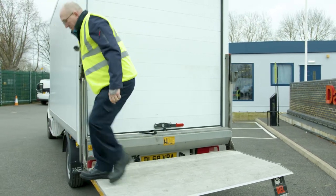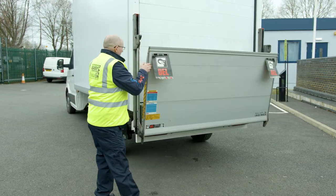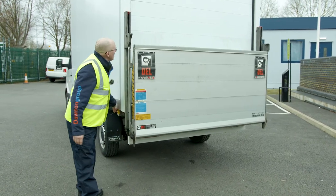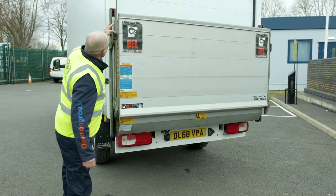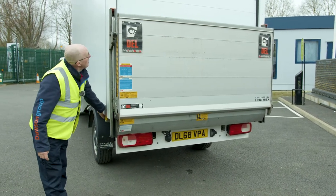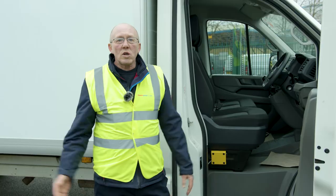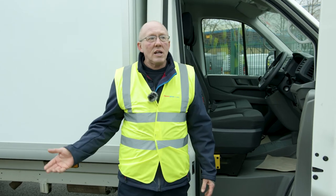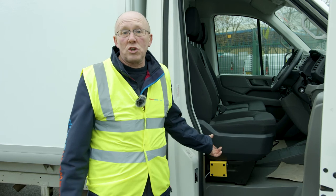So what I'm going to do now is lift this back up, secure the van, lift it back up and back in there. Lower it down until it's in position and now we'll have a safe vehicle. Once you've finished unloading or loading the vehicle, make sure you isolate it or switch it off, so you're safe to continue on your journey for the day.